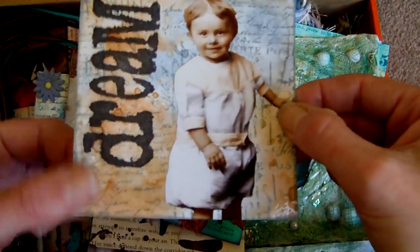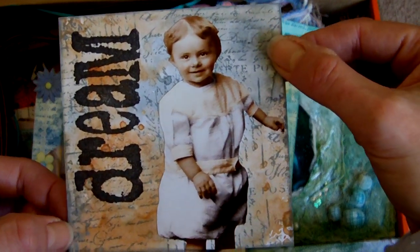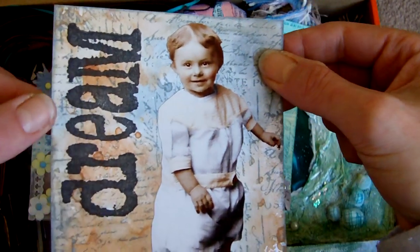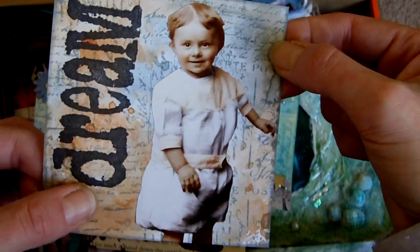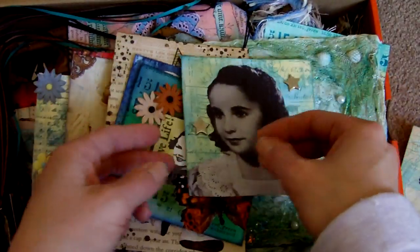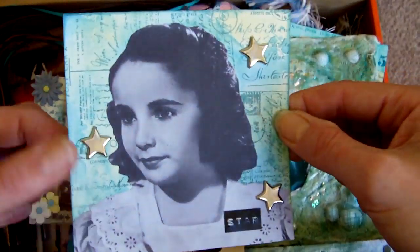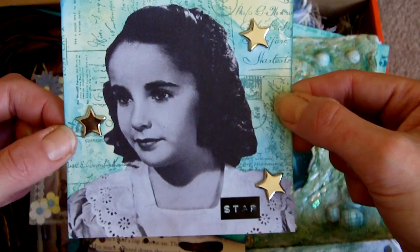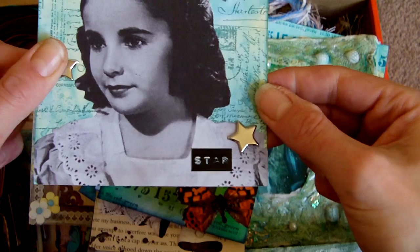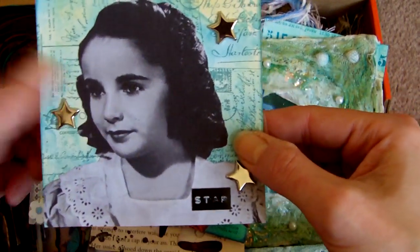This is a 4x4 page. I think the theme for this one was film stars, so I did one with Elizabeth Taylor and put the stars and a little Dymo word there that says 'star.' And the image is Elizabeth Taylor.